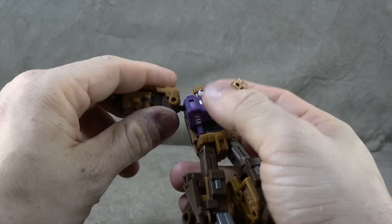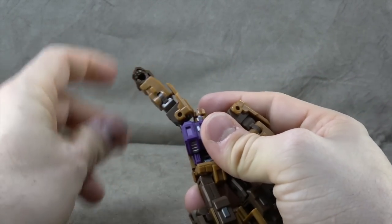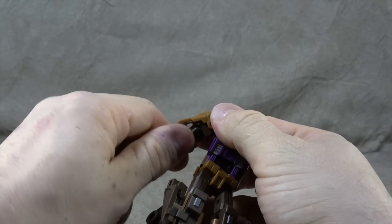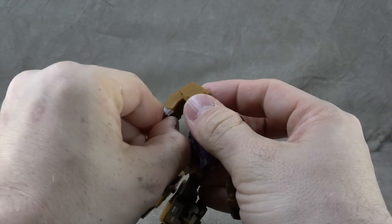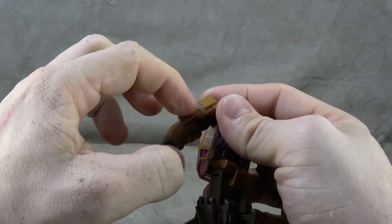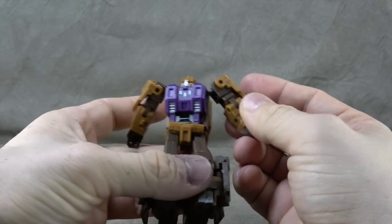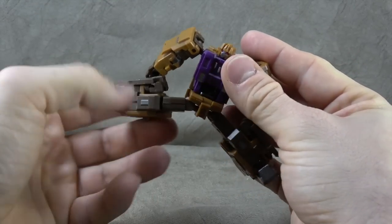The shoulder has a hinge that comes out to a ball peg, so you can get all the way up and all the way around. There's a bicep swivel, a single-hinged elbow that gets you at least 90 degrees, and a wrist swivel. A couple of paint accents — silver paint on the shoulder — same for the other side.